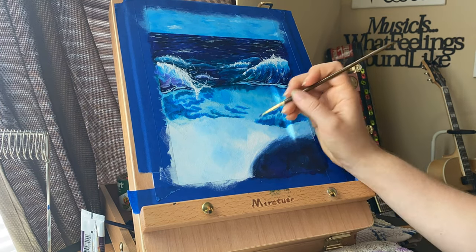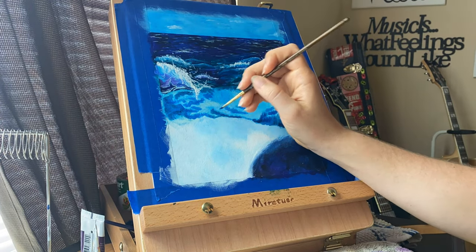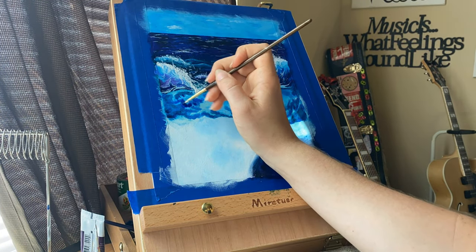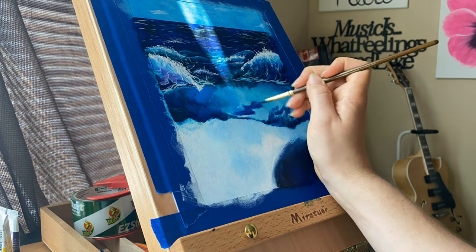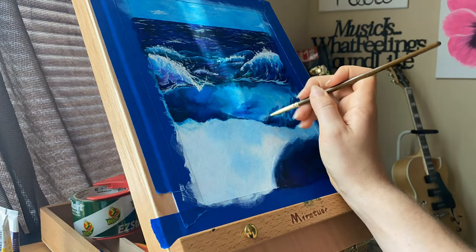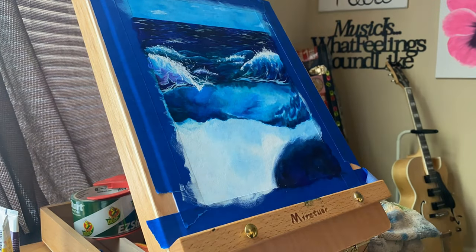One thing you might want to know about this specific brand of acrylic paint paper is that it absorbs your paint ridiculously fast. Blending on it is really difficult — when I first started I thought I wasn't going to be able to blend anything. But this was one of those paintings where the more layers you put on, the better the blending became. You'd need multiple layers, or even a blending medium or slow drying medium would work. I just used my acrylic paint and a little bit of water and it took it like a champ.